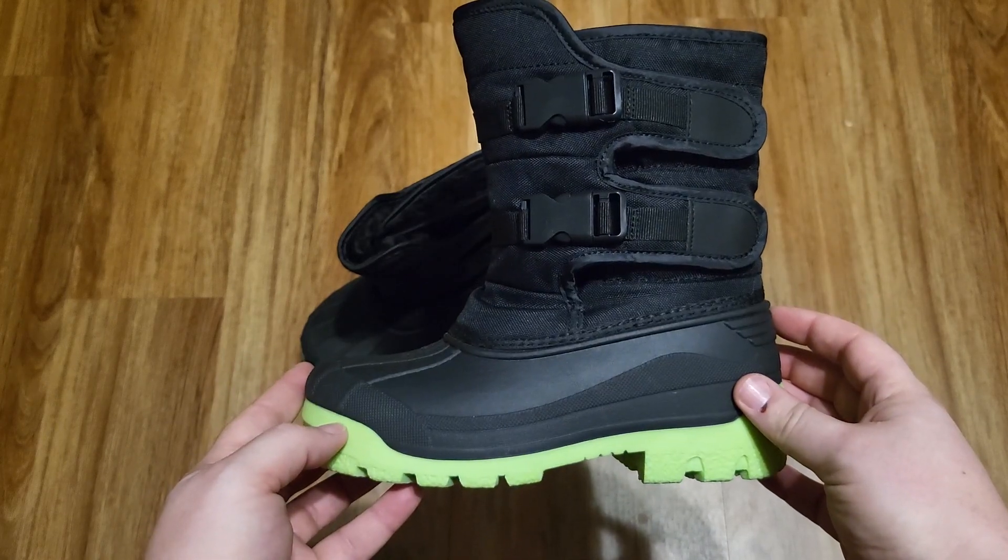I think these make great snow boots for any kid. I recommend them. If you'd like to purchase them, there's a link in the description — we get a small commission and it would really help us out.